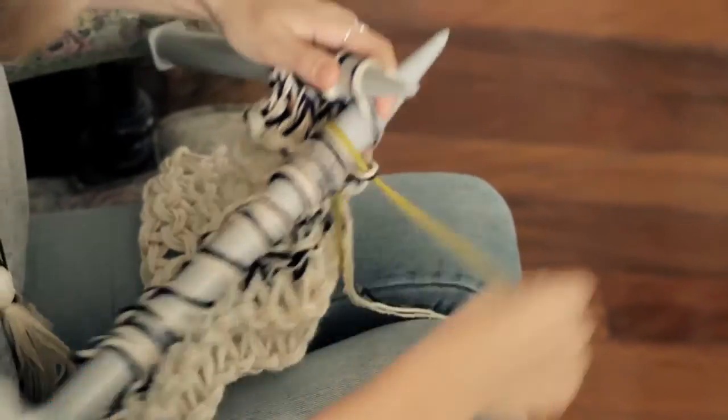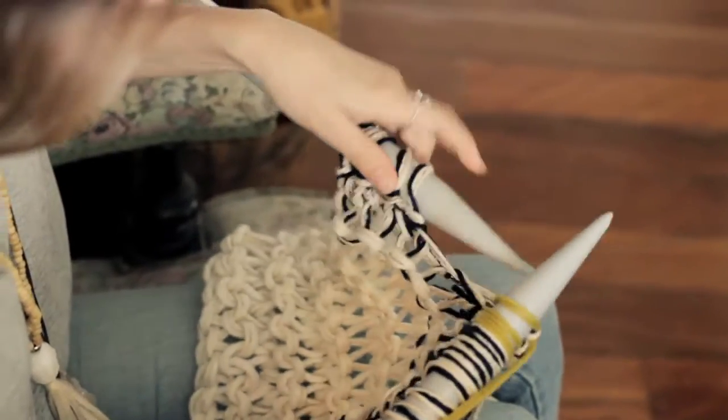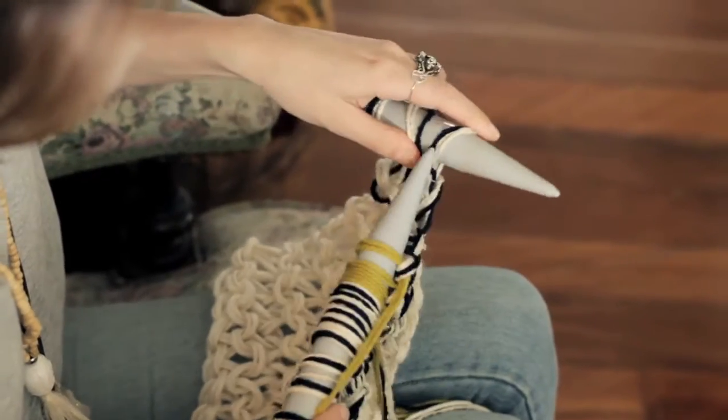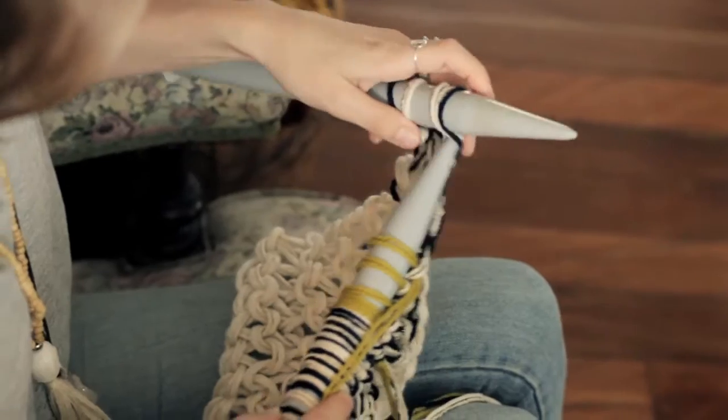For the rest of the scarf you can just keep on adding and changing yarns to create this different colored multi-colored effect until you've reached your desired scarf length, which we'll then be casting off.